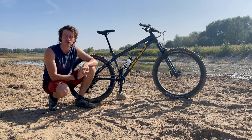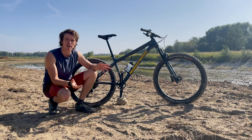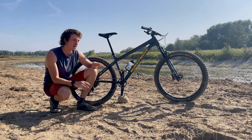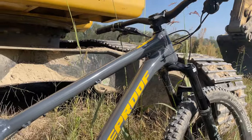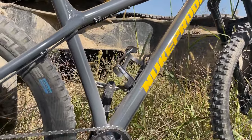Hello everyone and welcome back to the channel. I'm here today somewhere just outside of Verona in this barren kind of wasteland, and I wanted to do a bit of an overview of my Nukeproof mountain bike, my Nukeproof Scout Comp 275, for anyone who's interested in getting one or doing a little bit of research and wants to see what it's actually like.